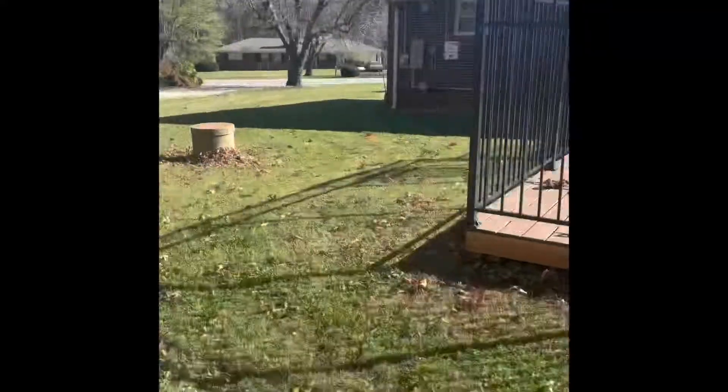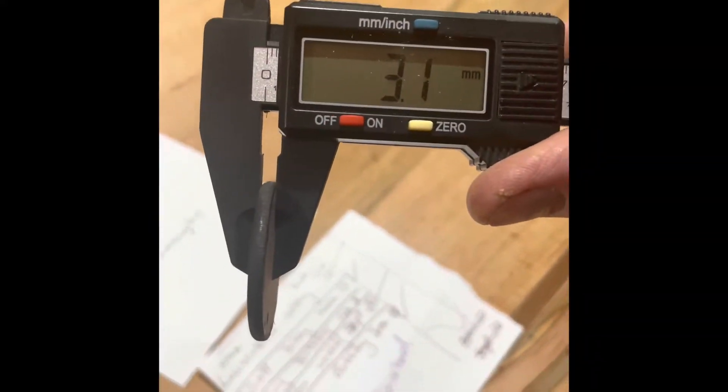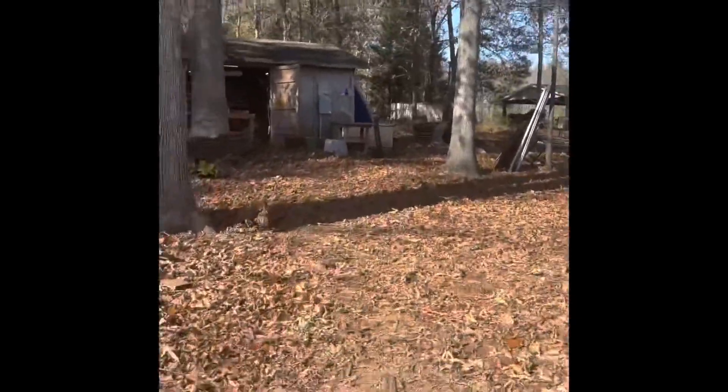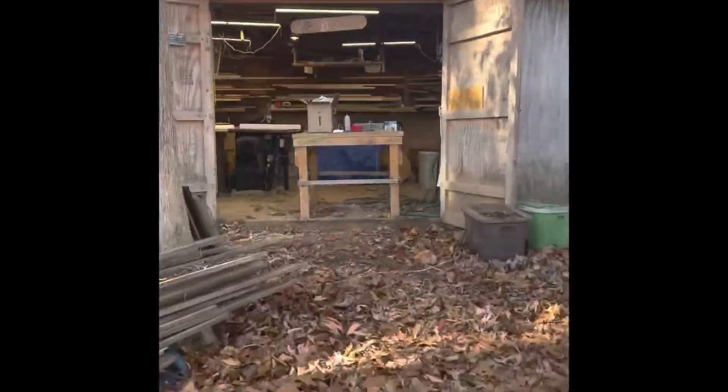Of course, as always, I forgot to measure it, so it's my obligatory run back to the house to measure. I get a lot of steps in during a project because I'm so forgetful, but it's all part of it and it was a beautiful day for a walk.